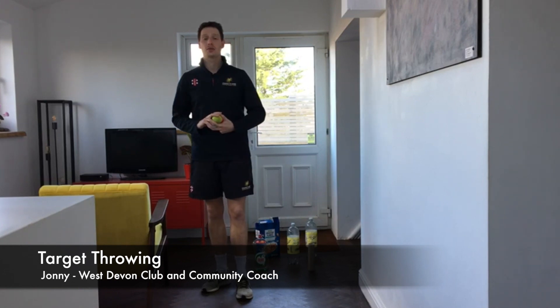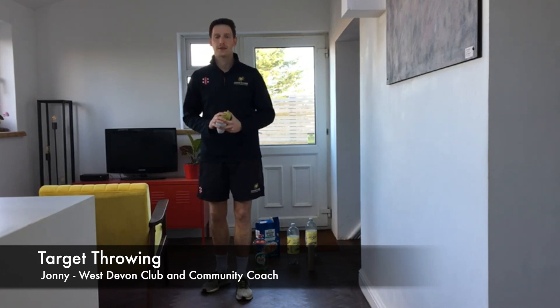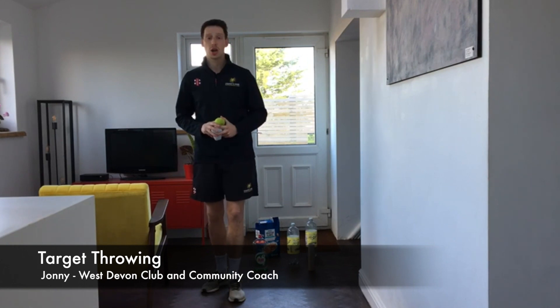Hi guys, Johnny here from Devon Cricket and welcome to week 3 of Devon Cricket's Virtual Skills Challenge. This week we're looking at some target throwing.